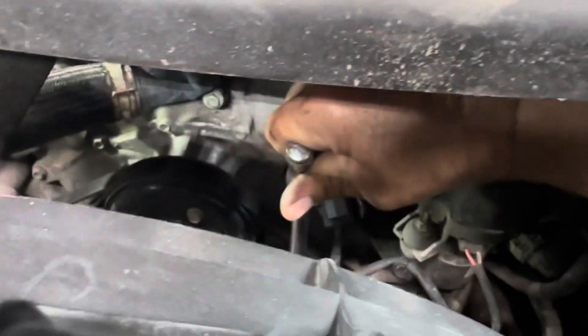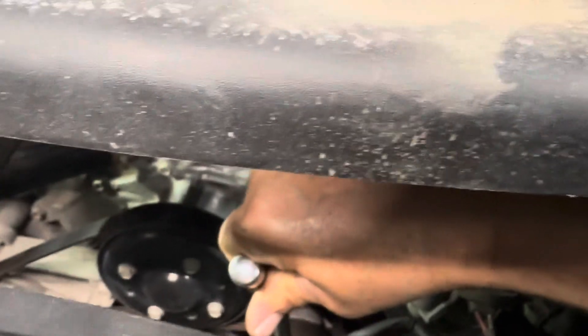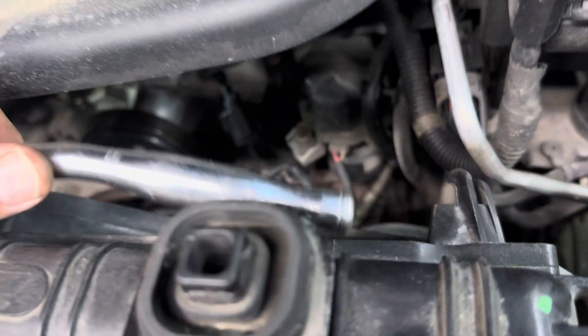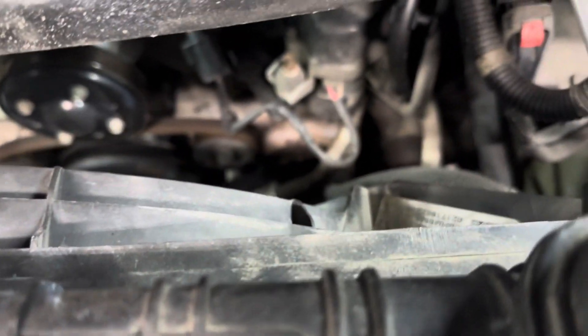I'm on it pushing it. Reach your other hand down there and take the belt off the top of the water pump. You've got your belt off the top of the water pump — release the tension, remove your ratchet. Now go ahead and pull that belt out of there.